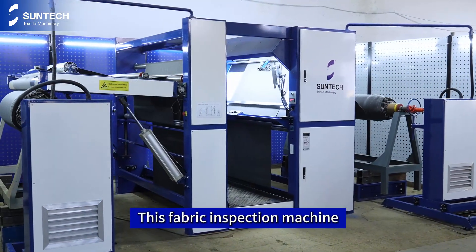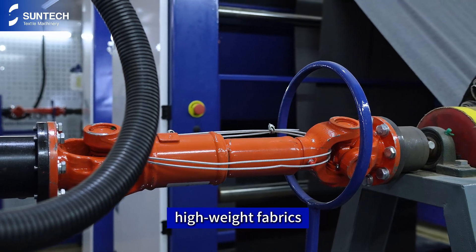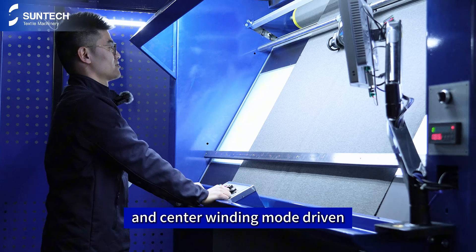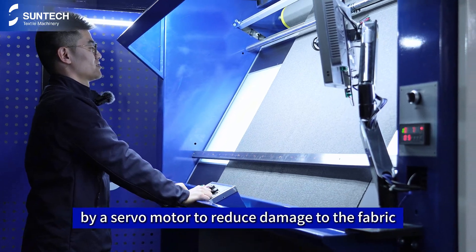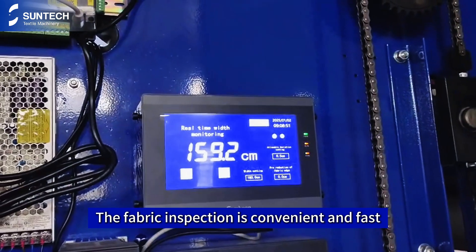This fabric inspection machine is more suitable for high-end, high-weight fabrics. It adopts the center winding mode driven by a servo motor to reduce damage to the fabric. The fabric inspection is convenient and fast.